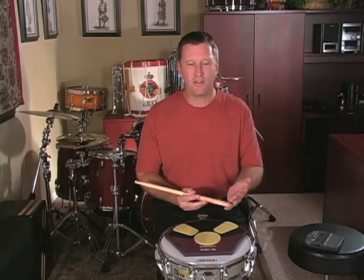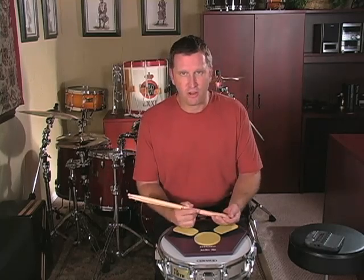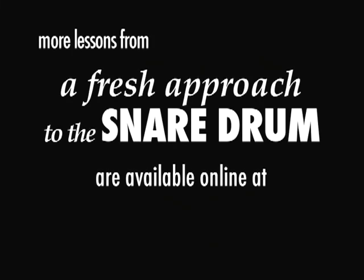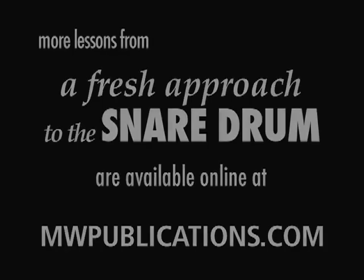Pay attention and watch yourself in the mirror while you play, to see whether or not you're perfecting all of those techniques. Because in any rudimental etude, it's not necessarily the notes that are important — it's the stickings and the correct techniques involved. Once you've got that rudimental etude worked up, also work out the coordination exercise and the playing in 6/8 time signature. You should be able to play all of these along with the accompaniment CDs. Once you can play along with the accompaniment CDs perfectly, then you're ready to go on to lesson number six. Thank you.